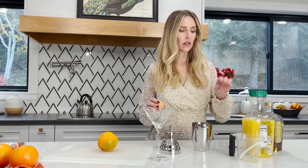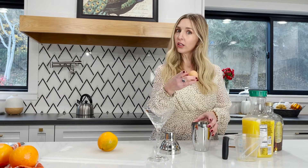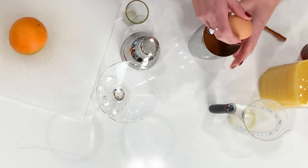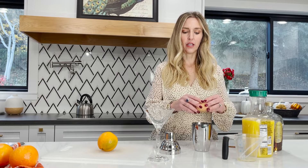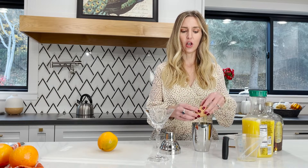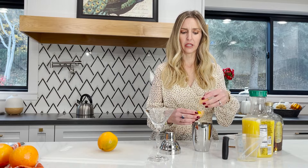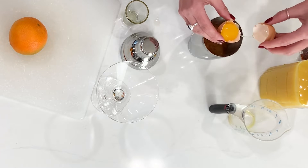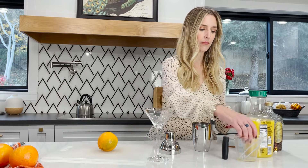The last thing is you're going to crack an egg white — you don't want the yolk, just the white. The thing that's so cool about this is that it changes the whole consistency of the martini, making it super, super creamy. I'm a professional egg white yolk separator.